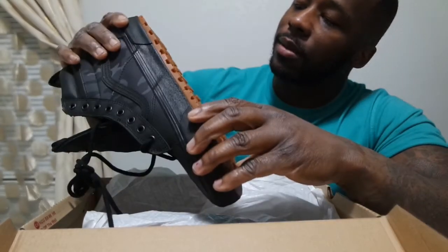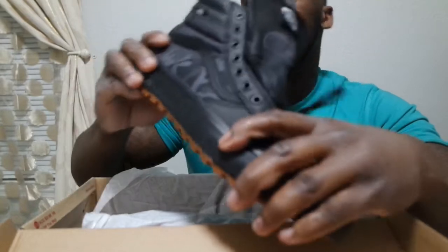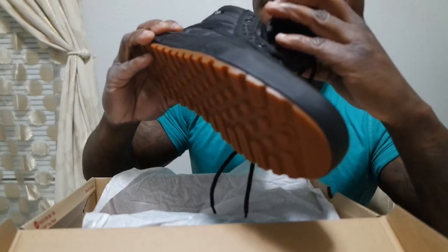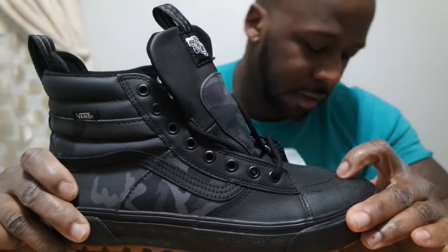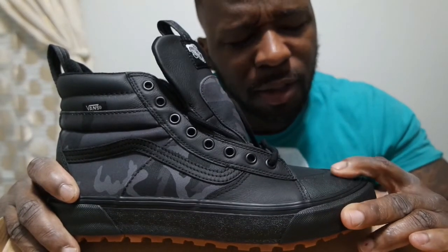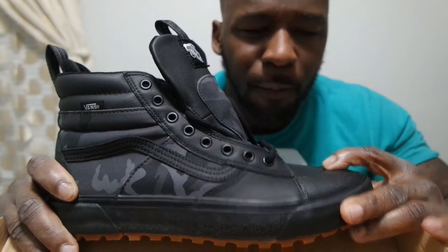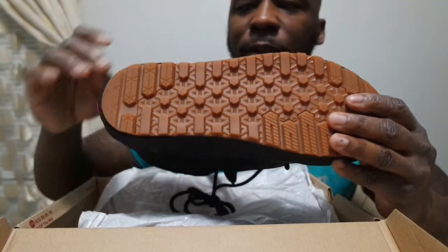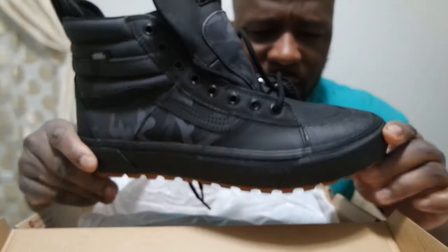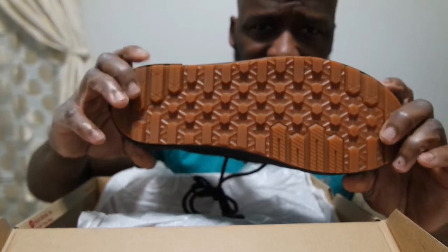All in all, I would definitely give these a five out of five. They've got a lot of different colors. One thing I noticed when looking for these — these are the 2.0 DXs — if you search for them on the web, you get a lot of different shoes that come up. Some of them are just regular Vans. So I don't know what actually differs in getting this type of bottom versus a regular Vans bottom, because even this particular style in different colors doesn't have this type of bottom.